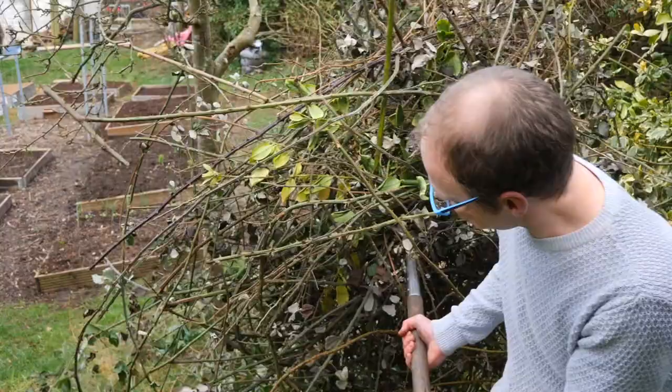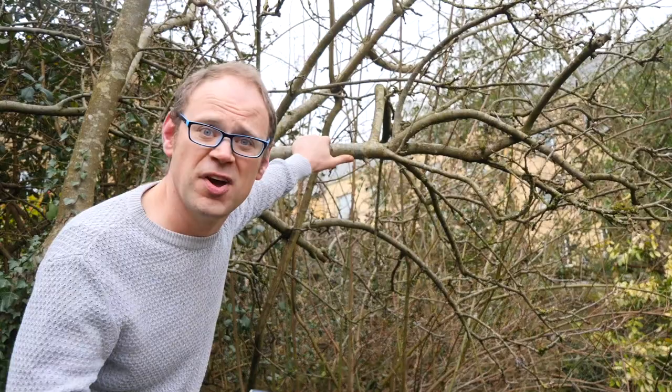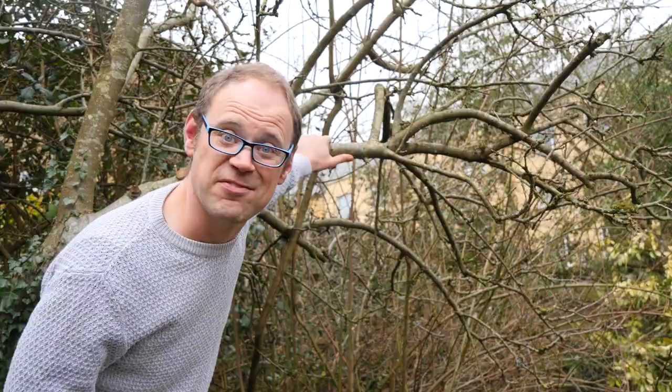First up is a general tidy-up. There are weeds and prunings to be moved to the compost heap and overhanging branches to cut back. Trees and shrubs obviously grow and in time have a habit of overshadowing vegetable growing areas, so it's important we cut back any overhanging branches to let more light in and also to increase the airflow around your crops.